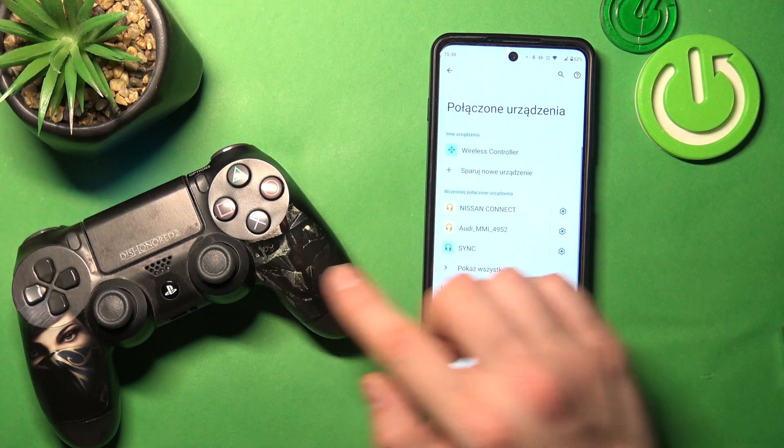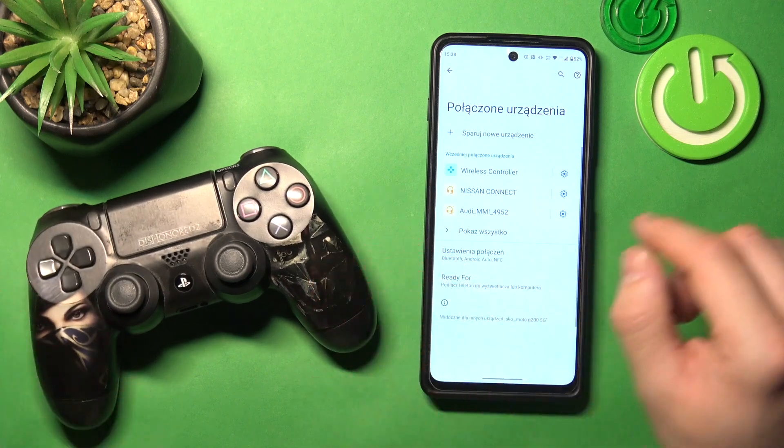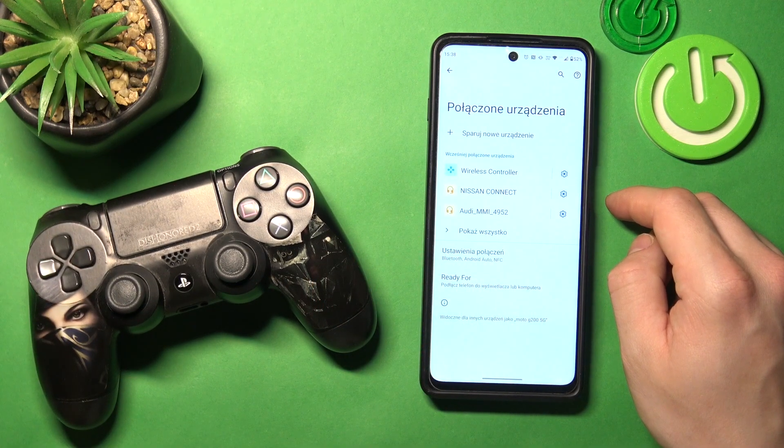Confirm and your controller has been successfully connected. If you find this video helpful please leave a like, comment and subscribe.